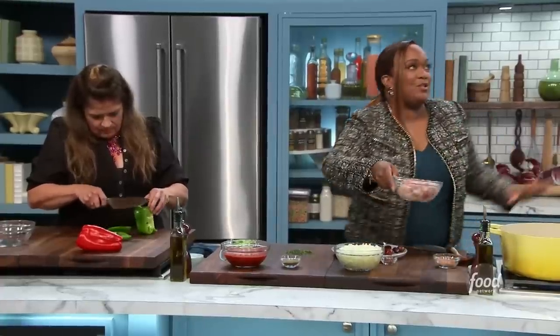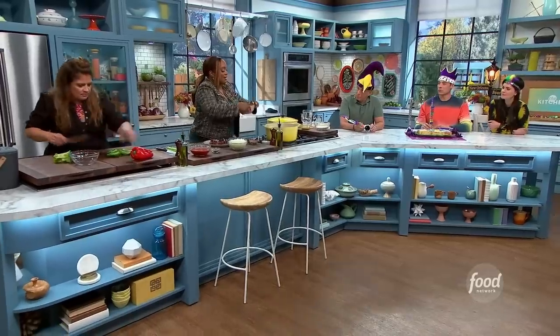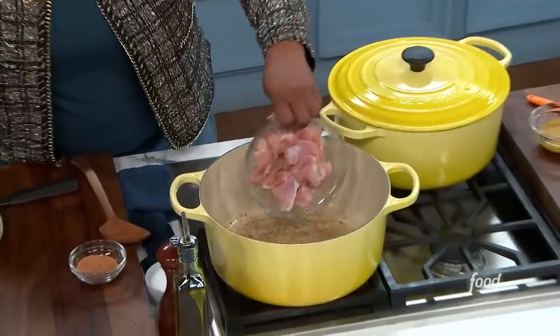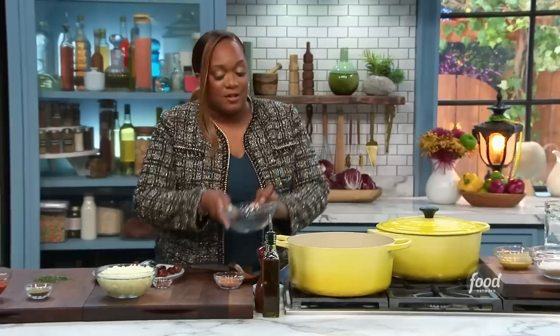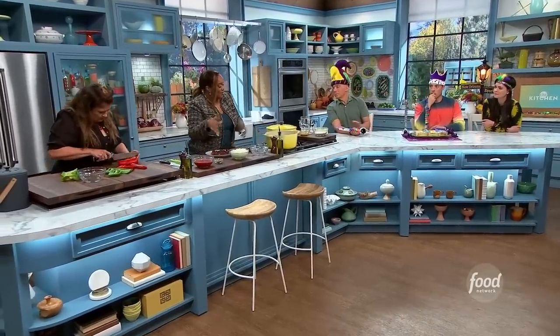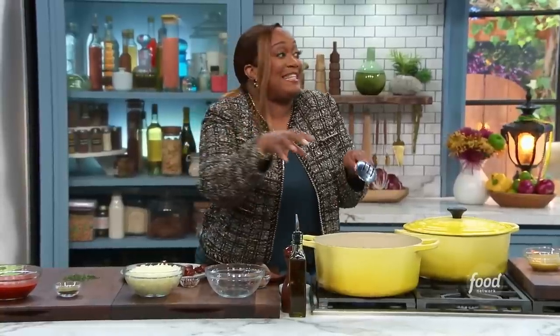The differences between the three are so narrow and small. I would say gumbo is served over rice — it could be sausage or seafood. Etouffee is also served over rice, but usually just seafood. What I truly love about jambalaya is it's served with the rice in it — the rice cooks in it and gets that flavor.